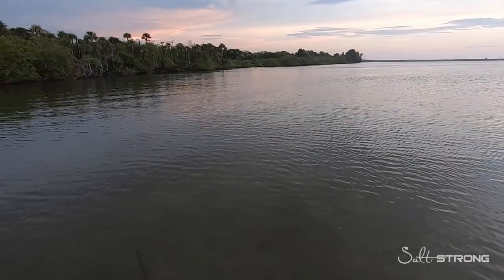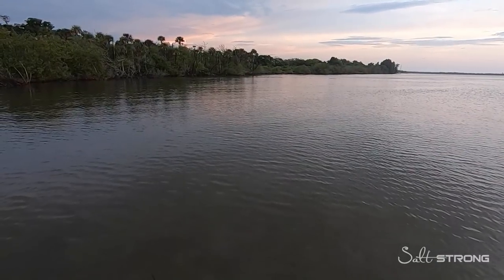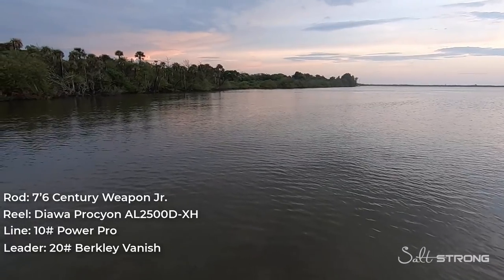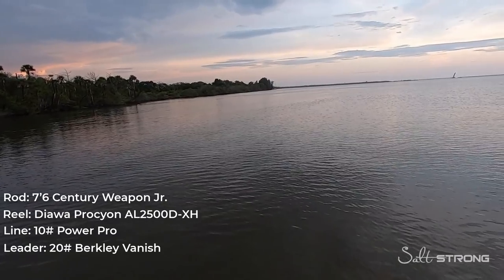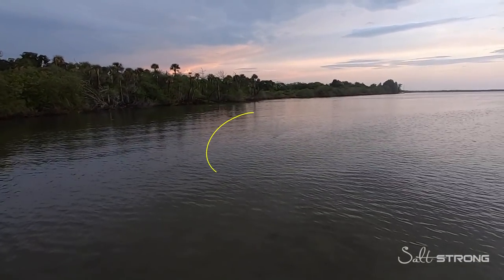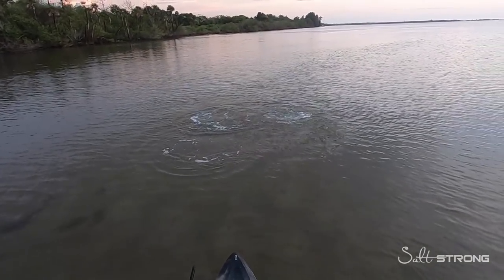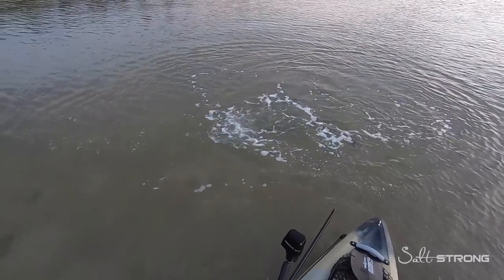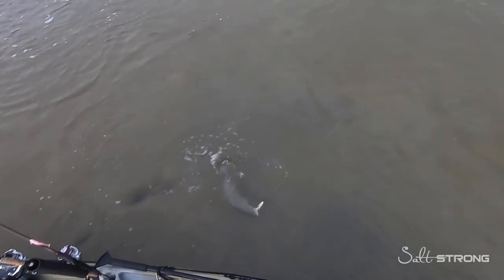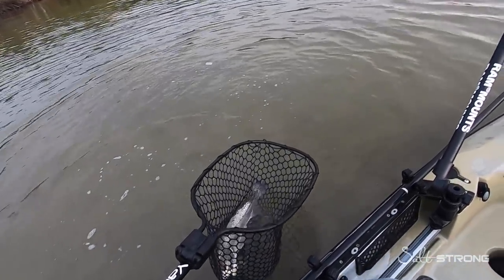I retrieved this lure all the way up to me; it was probably about 15 feet away when I saw the wake come up and the fish got more aggressive and came after it. Right at the kayak — there we go. Nice trout!